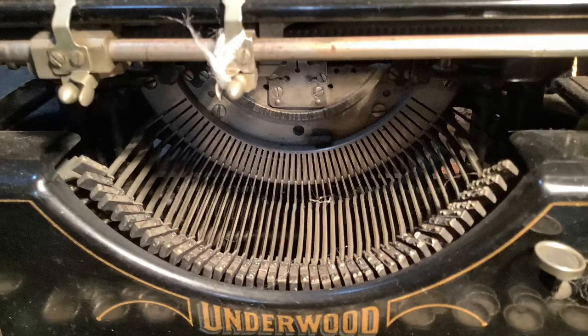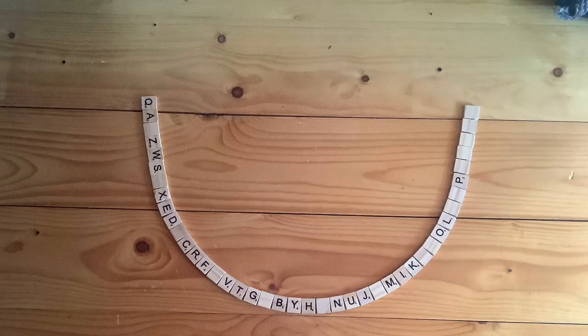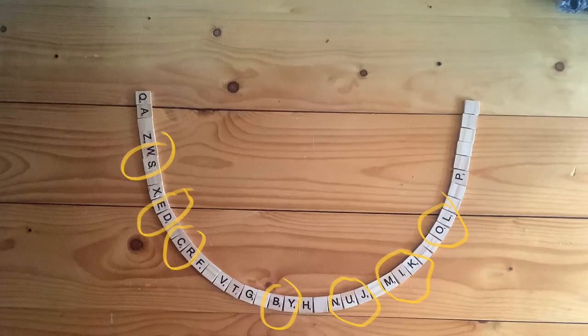This is a close-up of the Underwood type basket with all the type bars arrayed from left to right, and here's a Scrabble representation of it. The problem is that Scholes' careful design of the type basket has been completely unpicked in this design. Where before it would be difficult to find neighbouring type bars on the type basket that were likely to be typed together in quick succession, now there are several. You don't have to be a fan of Scrabble, crosswords, or Countdown to find numerous words that neighbouring letters on the type basket could help form. The circled letters are just some examples of regions which could produce lots of possible sources of jamming, from W-S-S-W on the left to O-L-L-O on the right. The price of visible typing was the reintroduction of jamming as a serious problem, one that was to endure for most of the 20th century.